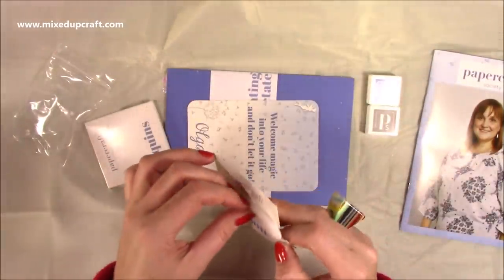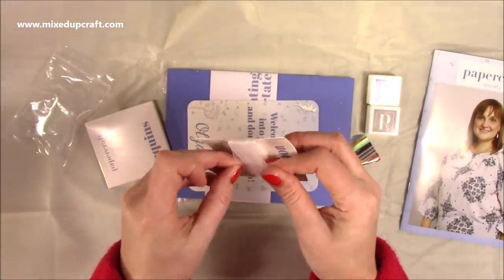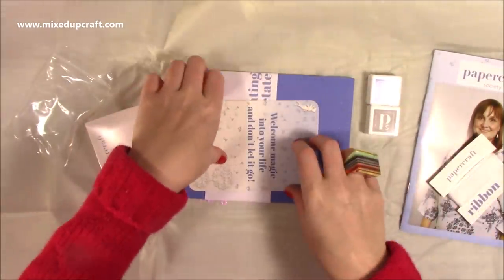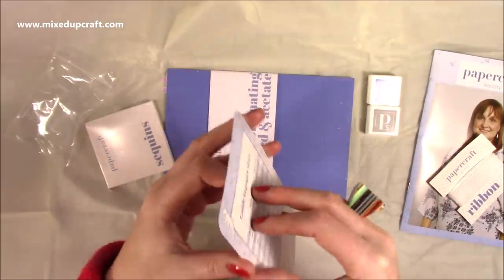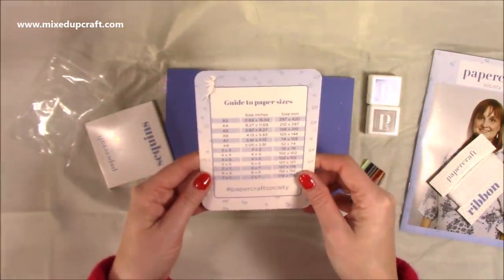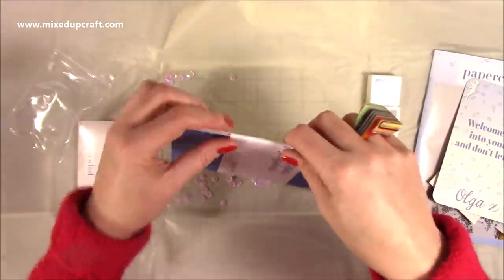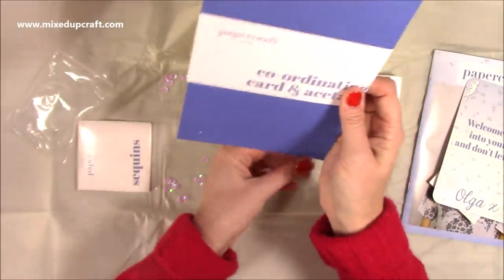We've got some organza white ribbon, which is really pretty and very delicate. We've got our cards — I hole punch mine and have them all hanging together. This one is a guide to paper sizes, which is always handy for when you can't think what size you need.